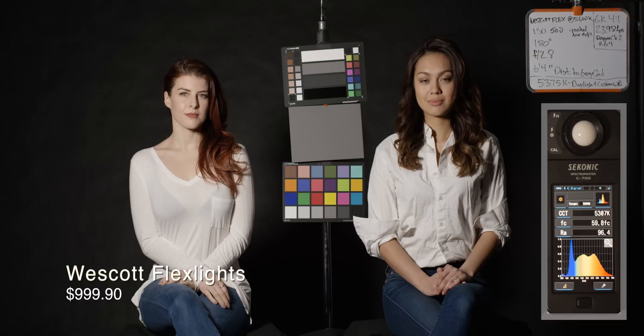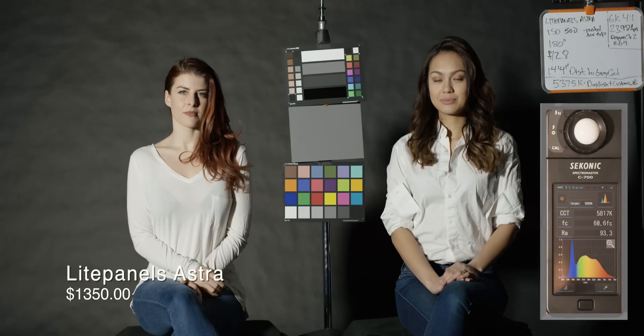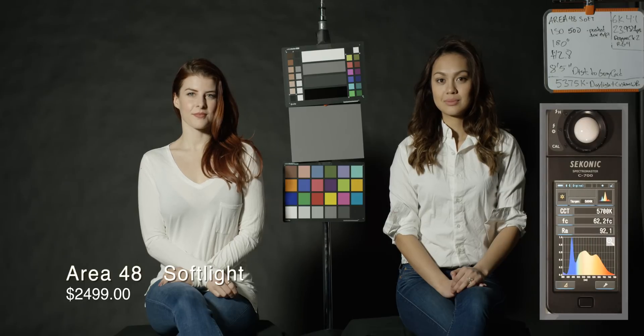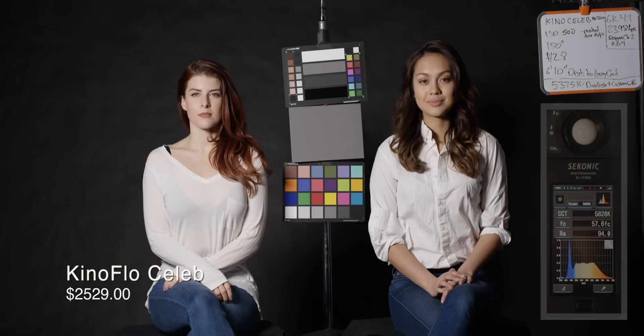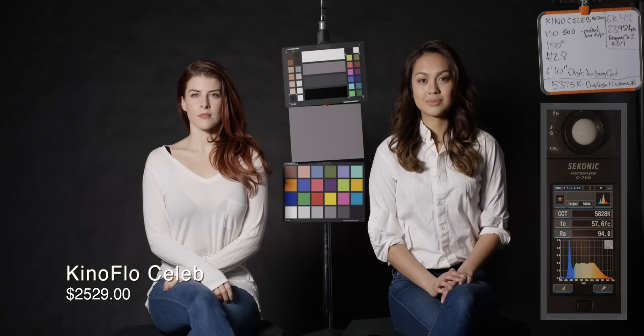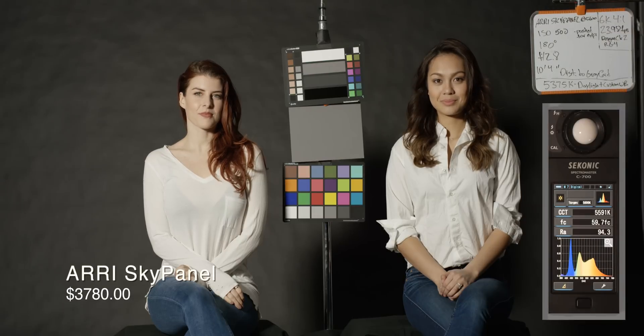The Westcott is a very good performer — great color, 96.4. The Astra is extremely bright, set about 14 feet away from the subject, with a 93.3 CRI. Area 48 soft lights — honestly, I expected a little bit better CRI rating out of it, but overall they look pretty good. We'll see it in the side-by-side later. Lastly, the ARRI Sky Panel — the most expensive offering we have at $3,780. That's a lot of money for a light; I don't think that's within reach for most people.